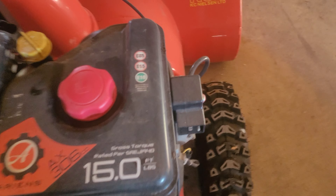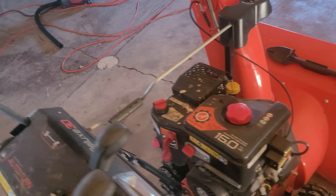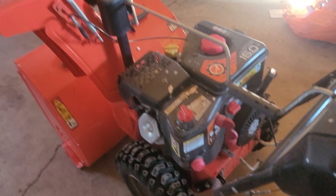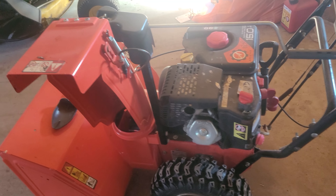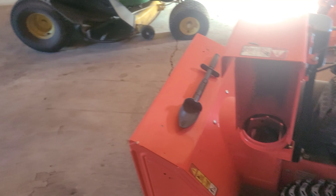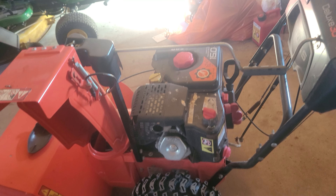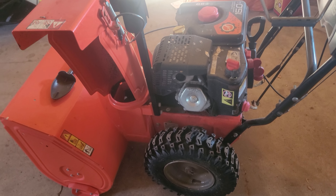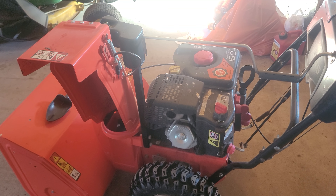I know it says the fuel thing's on there, but do yourself a favor — just put 91 octane in this. It'll save your carburetor and your fuel tank, and it'll run better. You got your scoop, nice knobby tires. These tires have never had an issue with traction — they've always gripped. There is nothing this thing can't go through. Any questions, just ask. Peace.